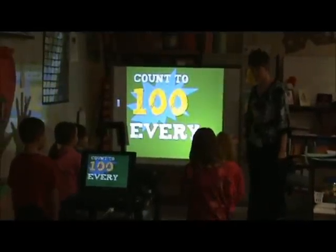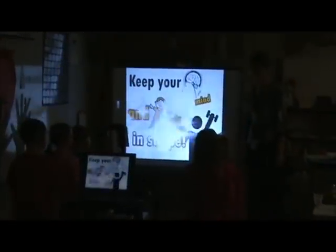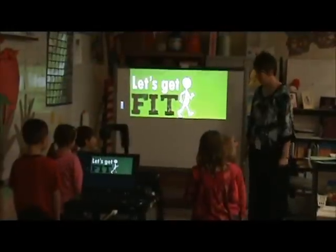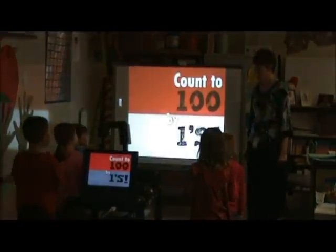Count to 100 every day. Keep your mind and body in shape. Let's get fit, have some fun. Count to 100 by 1.